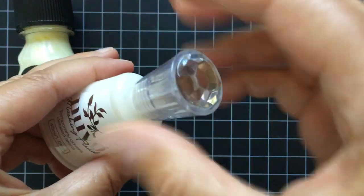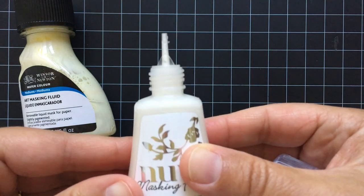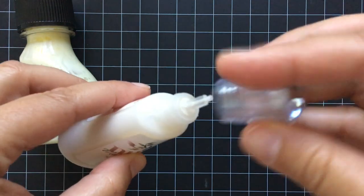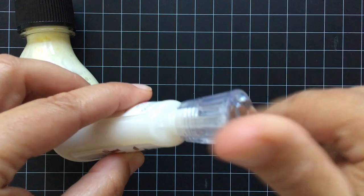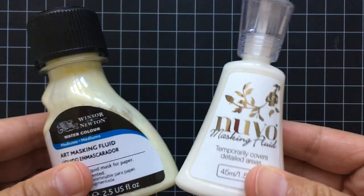Then I saw this one at Ellen Hudson and I just had to give it a try because it comes in this applicator bottle with a fine tip — it's kind of like the same diameter tip as you'd find on glitter glue.